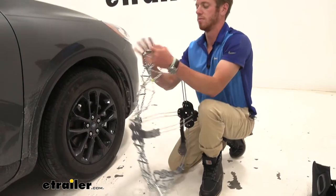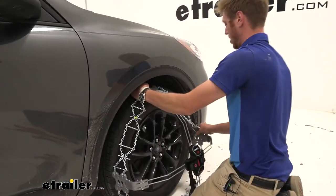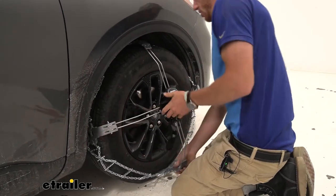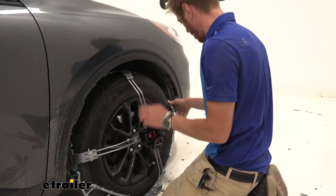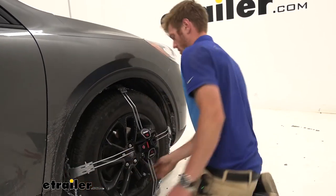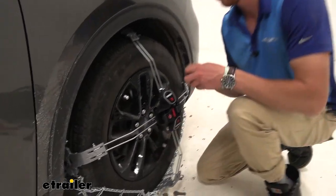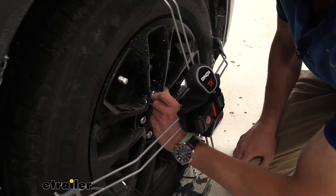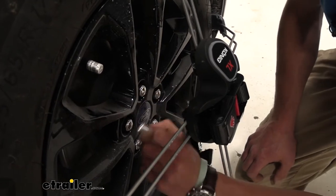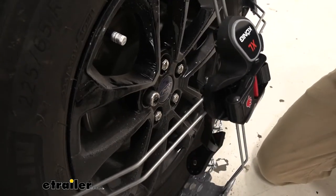We're going to go ahead and start to get the chain up into place — just kind of like that, get these arms up and around the tire. We're only going to get about three of them fully wrapped around, because obviously the bottom isn't going to go on since it's on the ground. Do your best to put those into place, and then take this little portion here and pick a lug nut to go over — any one will work.